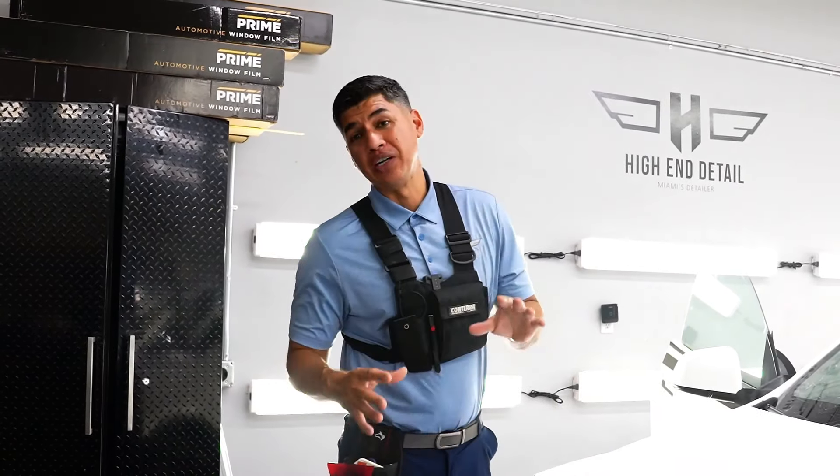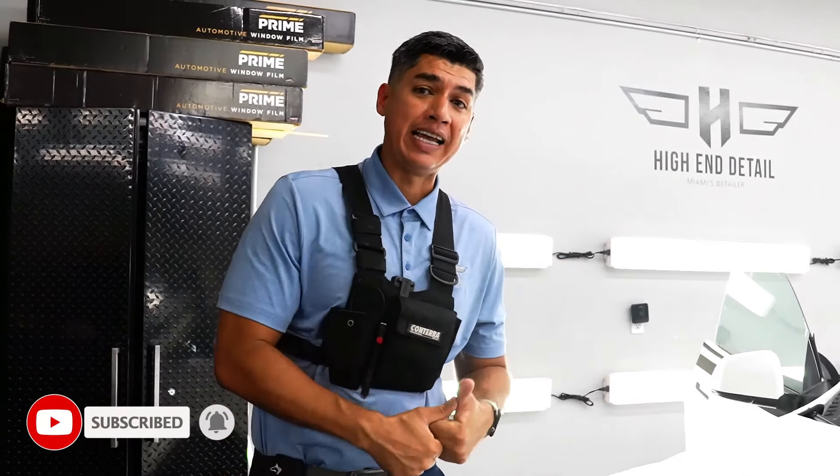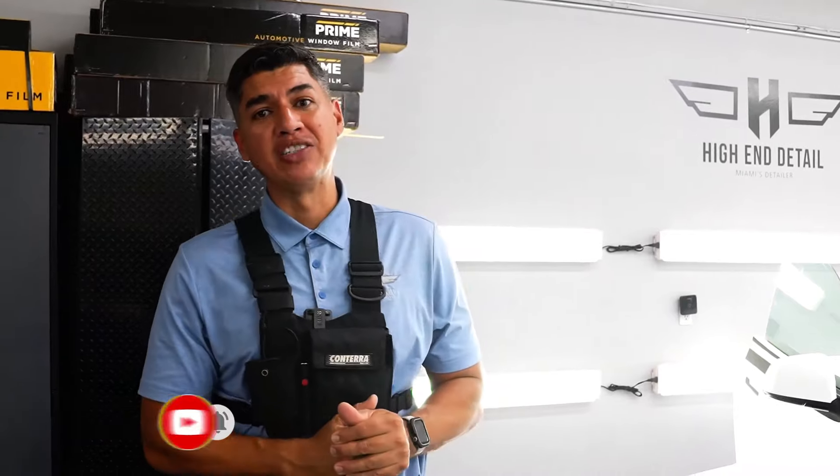Before we get into today's detail, I just want to quickly remind you guys to like and subscribe to the YouTube channel. You guys know what to do — smash the like button and subscribe if you haven't done so already.